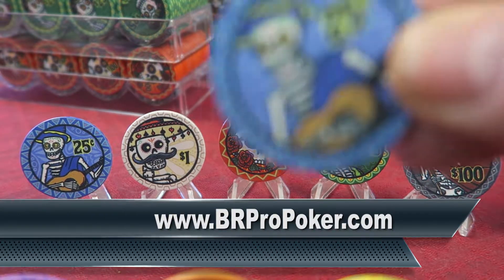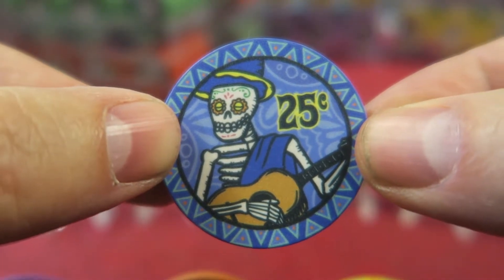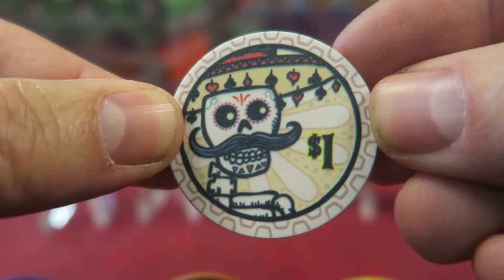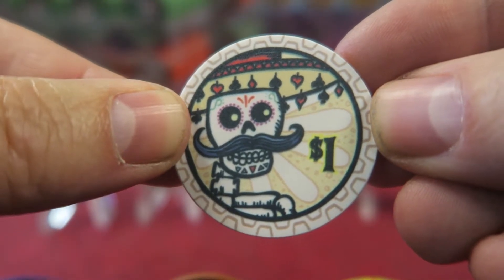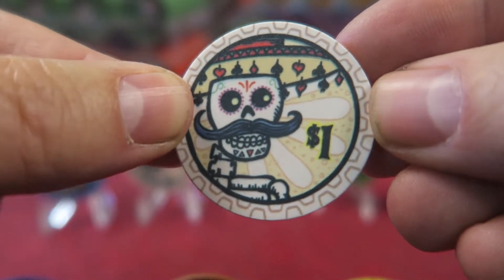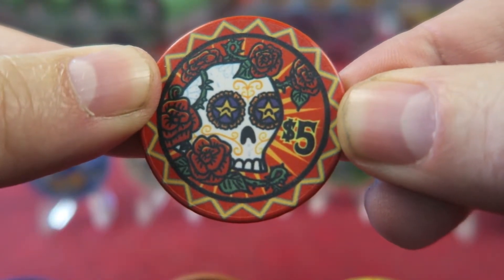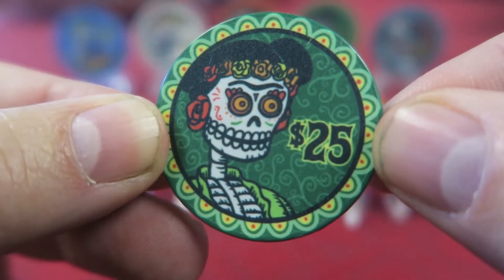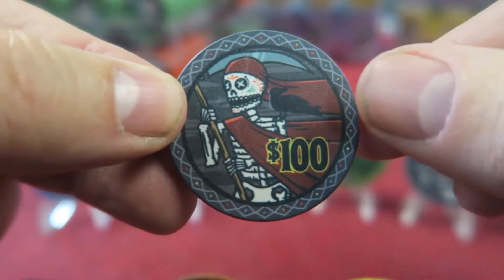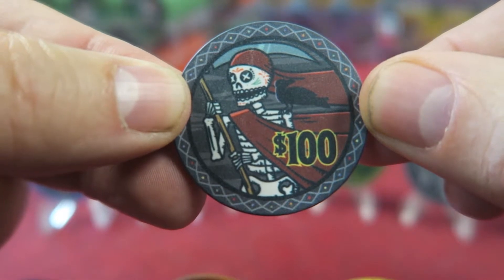We have in front of us the cash denominations. We've got the beautiful 25 cent blue, which is a gorgeous chip. We also have the $1 white — I love the skull. I'm not crazy about white chips, but this is a great one. My absolute favorite chip of all of these is the red $5 chip — just beautiful. The green $25, and finally the black $100 chip, which was a favorite of a lot of people on the forum. As black chips go, that's pretty awesome.